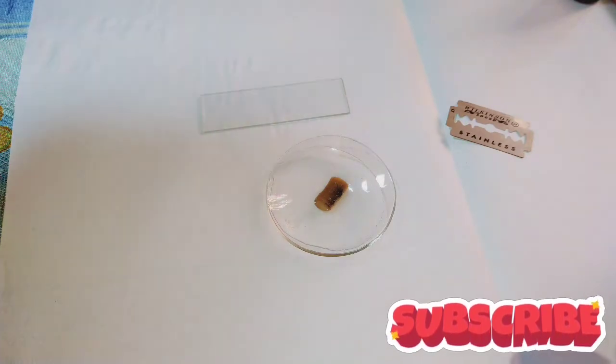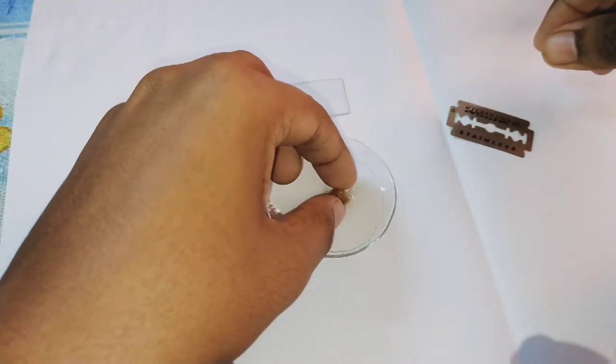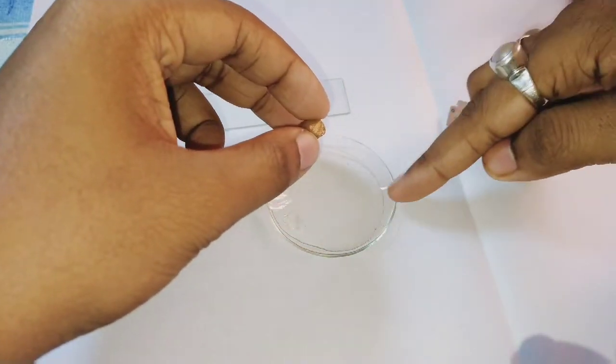If you are new to my channel, please subscribe and click the bell icon to get notifications whenever I upload a new video. Now let's start the experiment. I have taken the watch glass with water, and this is the dicot root.